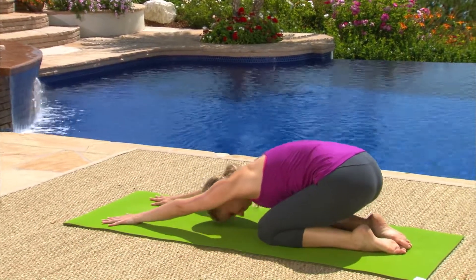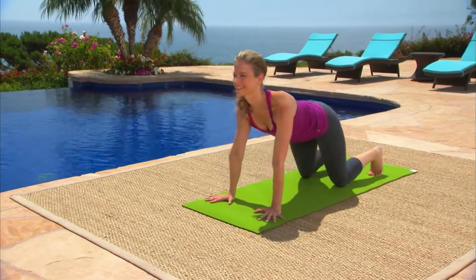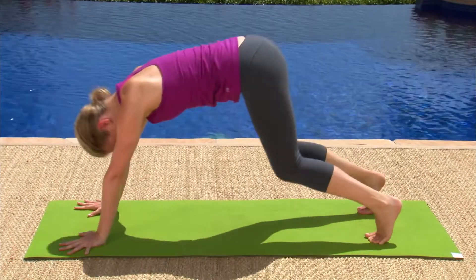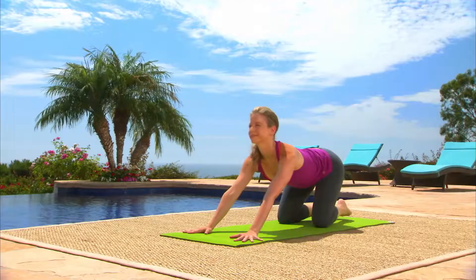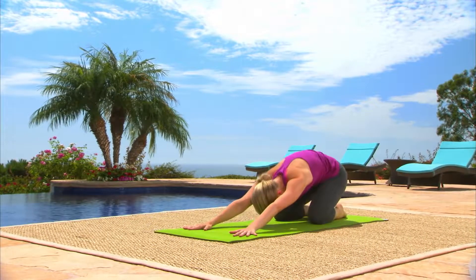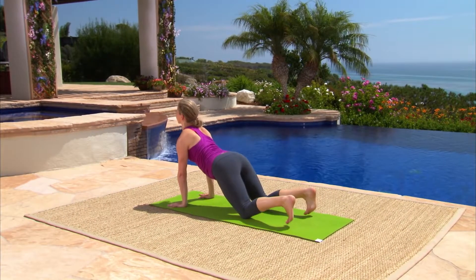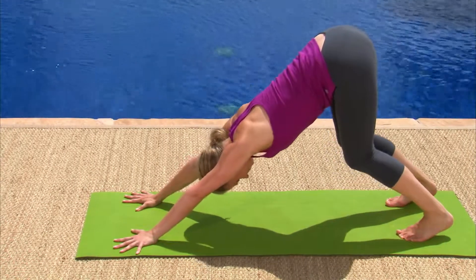Inhale, rolling up. Press your hands into the floor and exhale, reach your pelvis away from your hands into down dog. Inhale, lower your knees to the floor at the same moment, moving with control. Exhale, release back into child's pose. Last one on your own — inhale, exhale. Press your palms into the mat while you reach your hips far away from your hands.